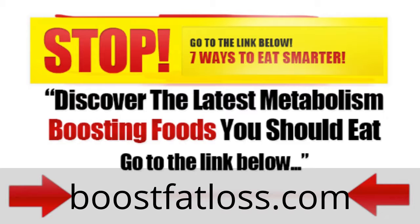YouTube doesn't let me make that link clickable, so you're actually going to have to type it into your browser, or I'll also put a copy of the link in the description so you can click on that or type it into your browser. For now, enjoy the video, and after you're done, make sure to go to that link to get a complete fat melting system.